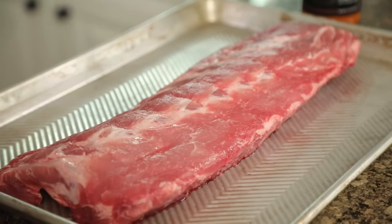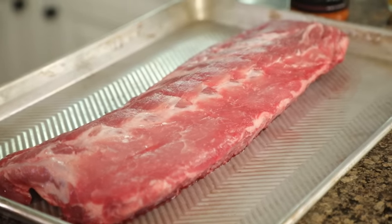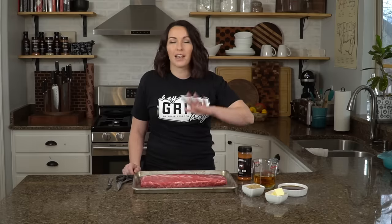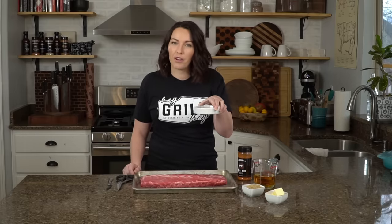For this recipe, you'll need about one rack of ribs for every three people you're serving. We're using baby back ribs today. You'll also need a couple tablespoons of your favorite barbecue seasoning — I'm using my signature sweet rub. For the braise, you'll need one cup of apple juice, a quarter cup of brown sugar, and two to three tablespoons of salted butter. Once out of the braise, you'll sauce with about a third to a half cup of your favorite barbecue sauce.